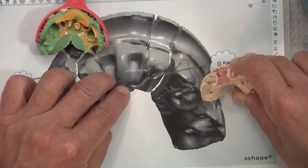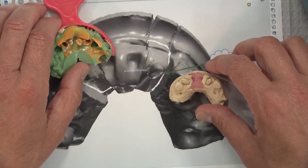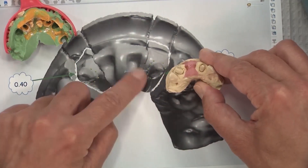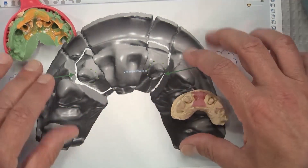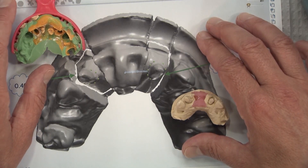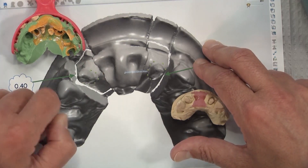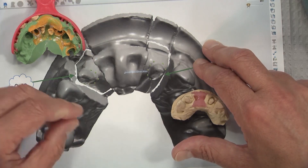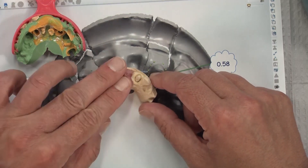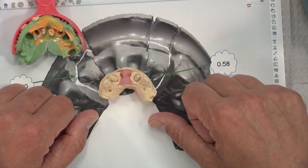That is far preferable to having the patient come back again — re-anesthetize, take the temps off, touch it up, take another polyvinyl, and hope it's correct. The diciest way is for us to make the changes, make the bridge, send it back, and then have the doctor try to make those changes in the mouth so the bridge will go down. With a digital impression you get nearly real-time feedback from your lab technician on whether the preps are going to draw, and if not, what you need to do to correct it. It's almost like having the lab technician look over your shoulder during the prep appointment — ensuring 100% certainty that when you take that impression, the preps will draw and you'll be able to seat the bridge, giving you a happy technician, a happy dentist, and a happy patient.